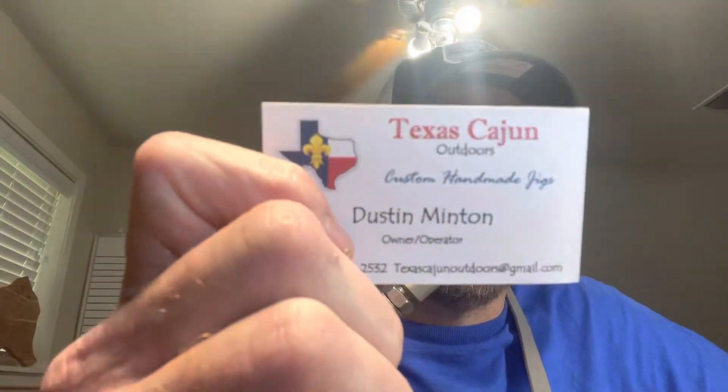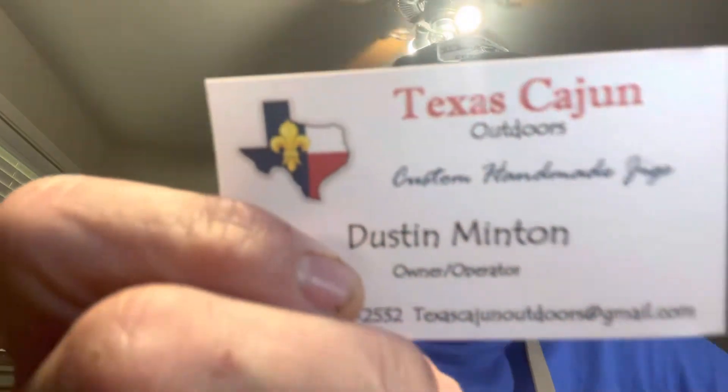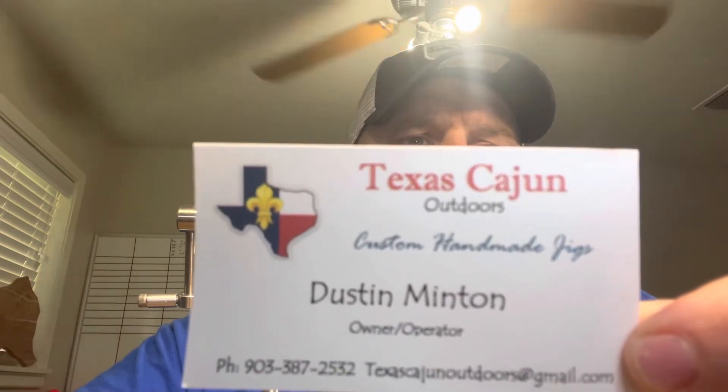Hey, I appreciate y'all watching today. You're watching Texas Cajun Outdoors. We do custom handmade jigs — I'll hold this up so y'all can see. We do guided crappie trips on Lake Palestine, Lake Laywater, Lake Gilmer. Got over 20 years of experience fishing these local lakes, and we use our handmade jigs on a daily basis fishing.